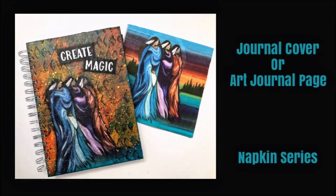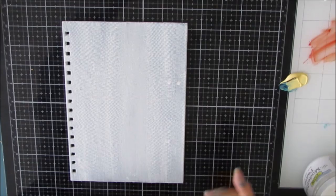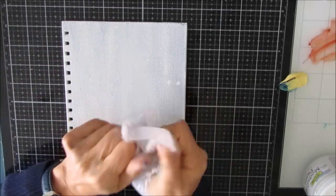Hi everybody, Creative Katie, Karen Virgil here. Welcome to my channel. Today we are creating a journal cover, but this could be an art journal page as well. And it's part of my napkin series.